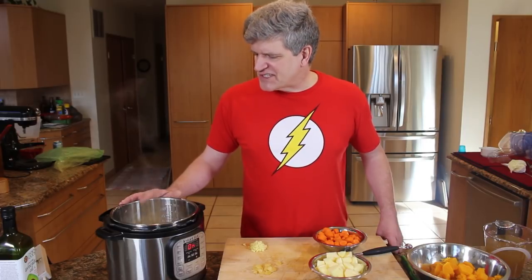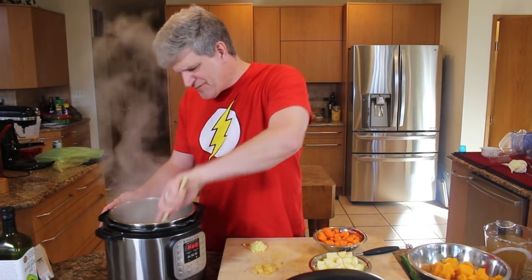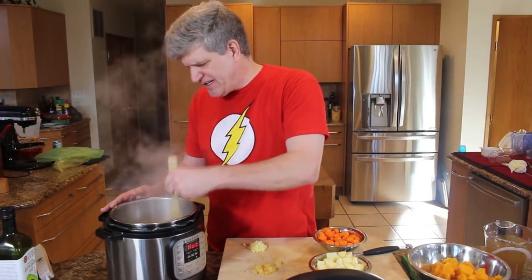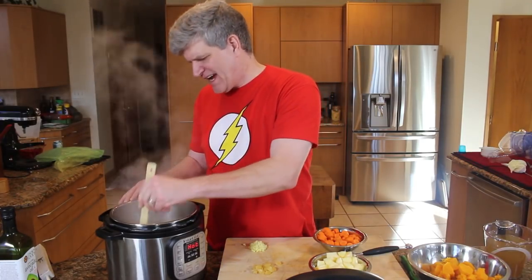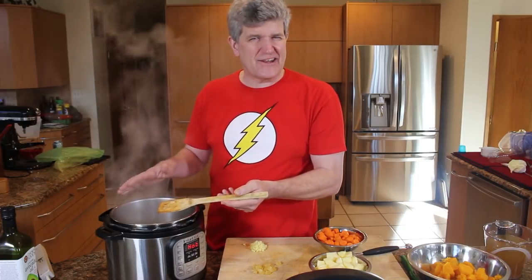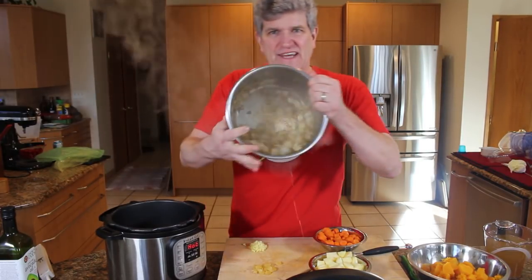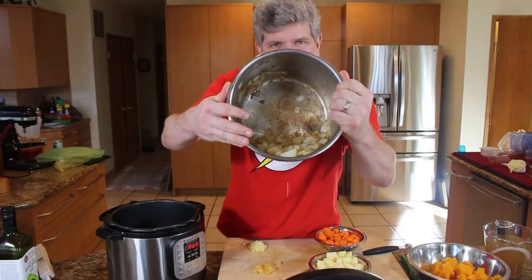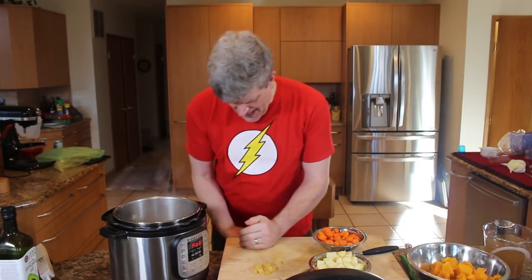I'm going to let my onions sit here for a bit and get some brown on them. Once they start to brown, we'll put everything in the Instant Pot and pressure cook. The drill on sautéing onions: put in a little oil, add the chopped onion, stir it around for a second, then just let it sit in there for about three to four minutes, give it a quick stir, another two minutes, and you can see — despite the steam — there's a good amount of brown in there. That's really all we need.